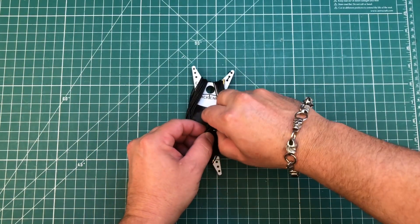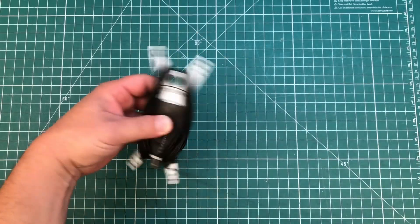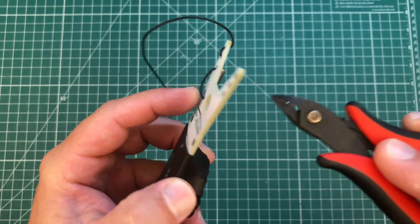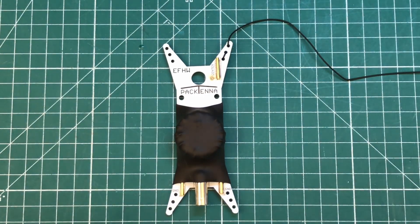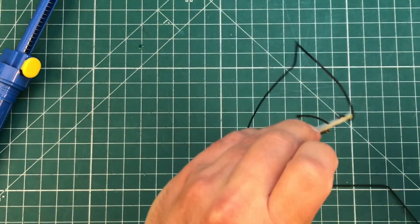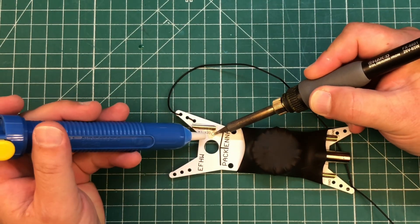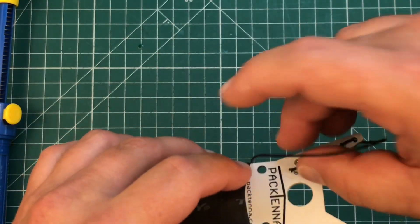First thing we need to do — take off this little carabiner here, we'll save that for later — and we are going to take the wire off of the Pactena. Ta-da! Now we can see this little globule right here is where the antenna is actually connected. So we're going to unsolder that and take out all this wire. I'm going to put a couple drops of flux on here and I've got my solder sucker just in case I need it. So the wire's out. A bit more flux on there and I am going to get the rest of this solder out with the solder sucker because I need that hole to be empty. There, just like that.